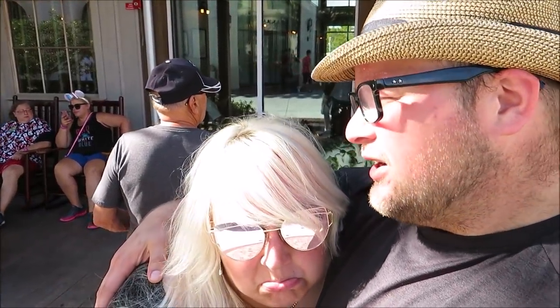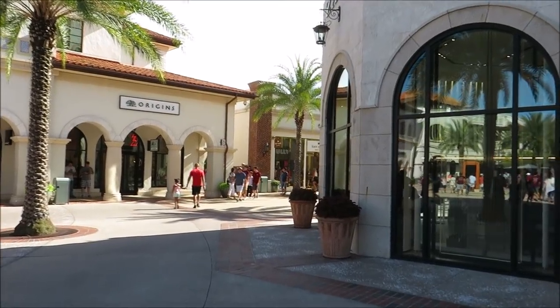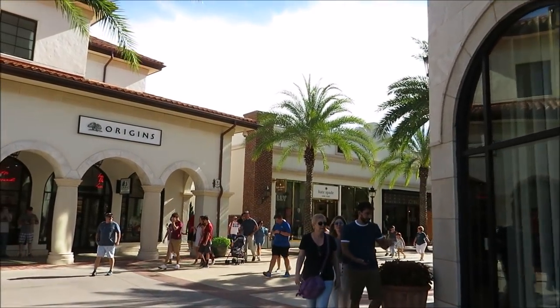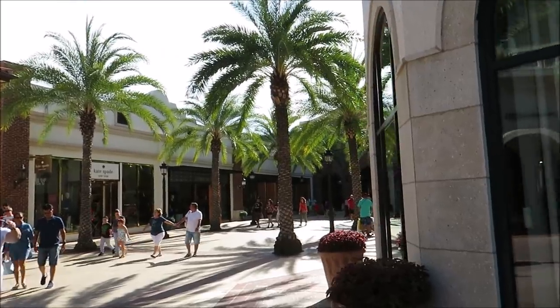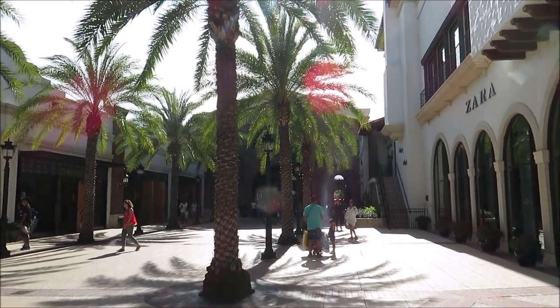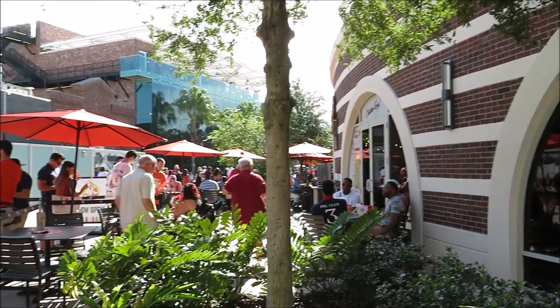Do you want to get some chicken from Chicken Guy? Since we're at Disney Springs, we're going to go check out Chicken Guy — the new restaurant, because we haven't been there yet. A lot of people are talking about it, so it's interesting to see how good they are. If there's not a big line. If there's a big line, we'll get our chicken elsewhere. Here we are at the Chicken Guy!